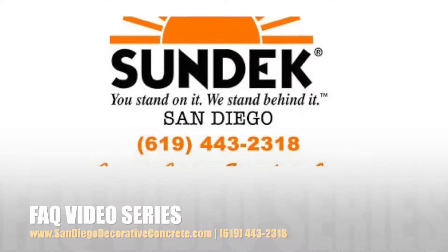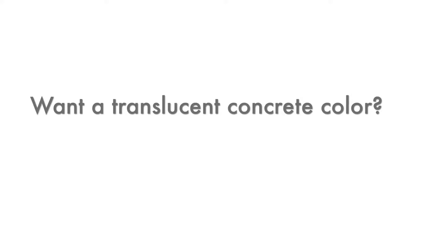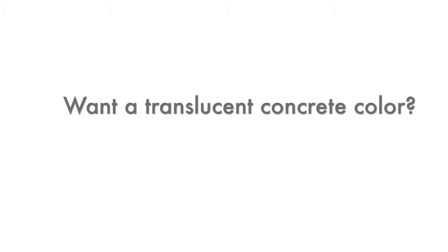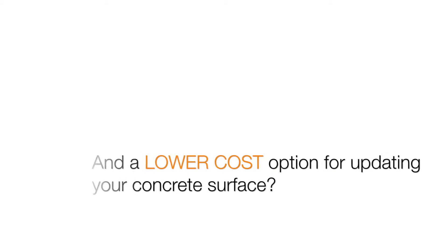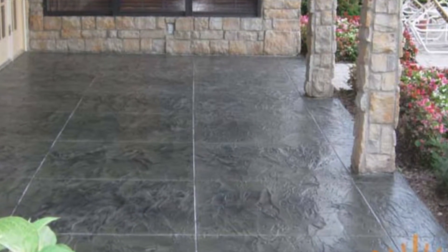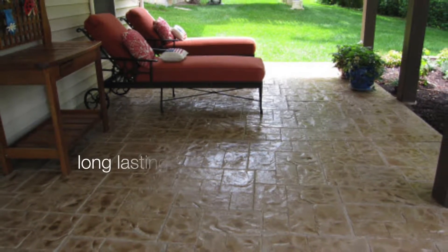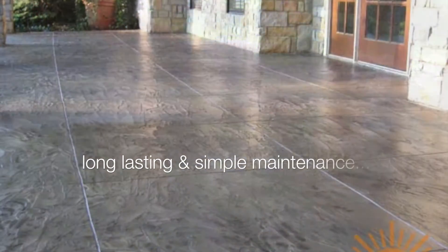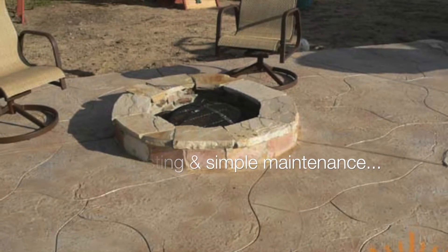On today's entry for Concrete Coating Specialists Incorporated FAQ video series, we'll be talking about a translucent concrete color, as some have called it, and a lower cost option for updating your concrete surface. Sunglaze is a concrete sealer with a finishing technique which transforms ordinary concrete into extraordinary concrete. By mixing powder color with a clear coat, you can produce a translucent stain effect which provides long-lasting protection as well as simple maintenance.